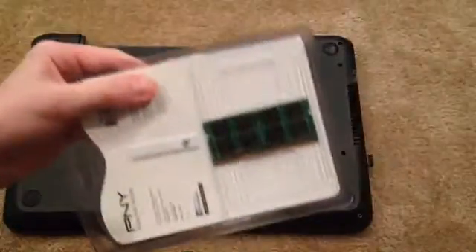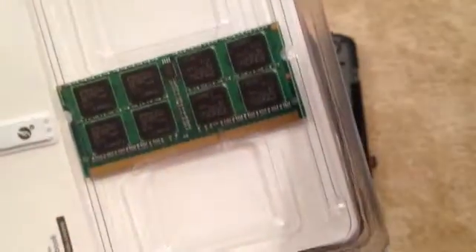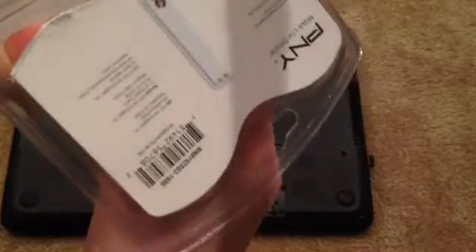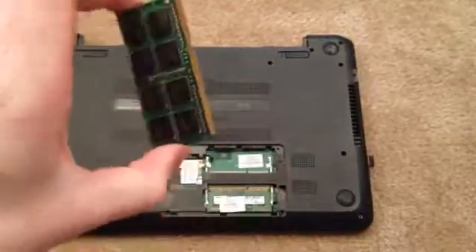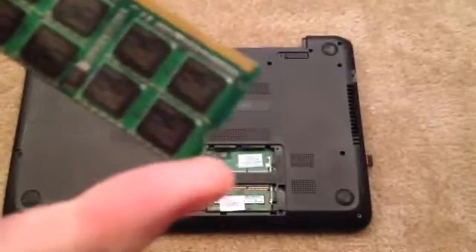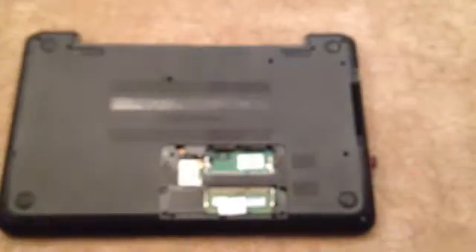Oh, and by the way, when you're putting this in, this little metal part right here — this metal thing — do not touch that. That's what actually connects it, so hold it by the sides like this. I'm going to go ahead and take it out of the package. This was 70 or 80 bucks at Best Buy. This is the RAM. You want to hold it by the sides — preferably the best way is by these two indents right here. You want to hold it by that.